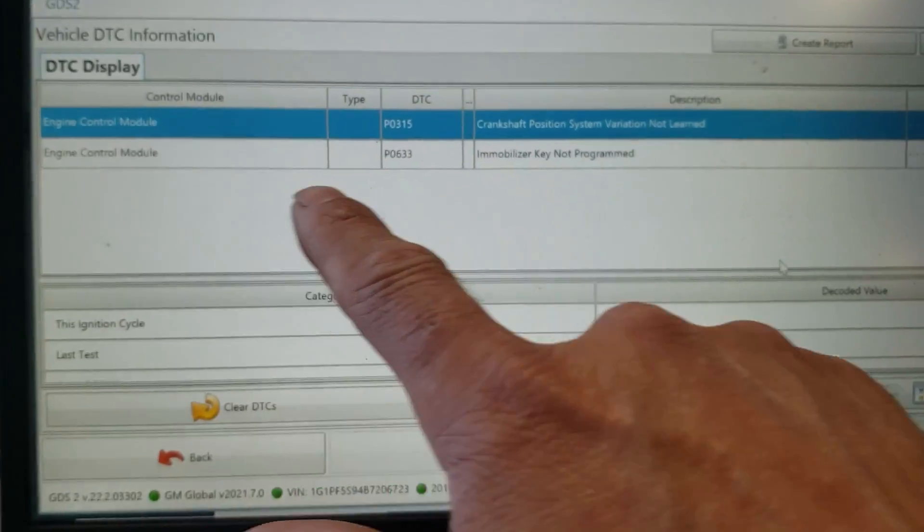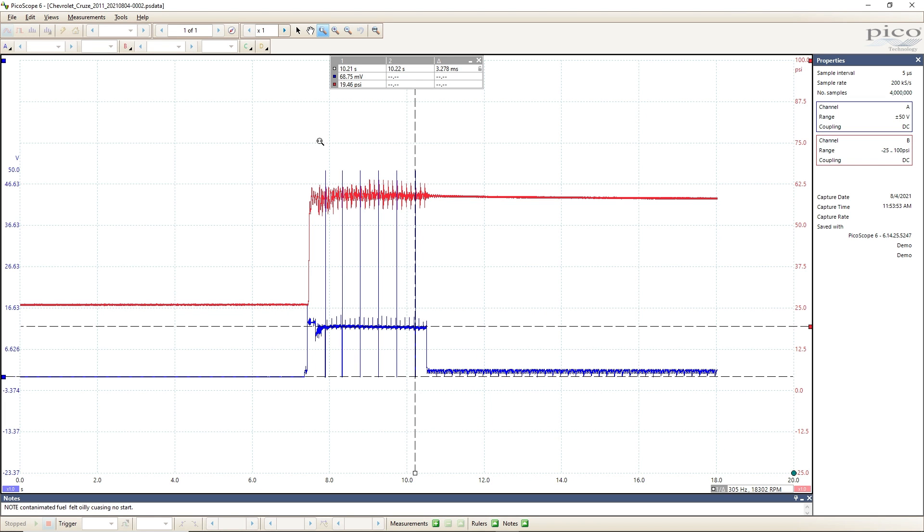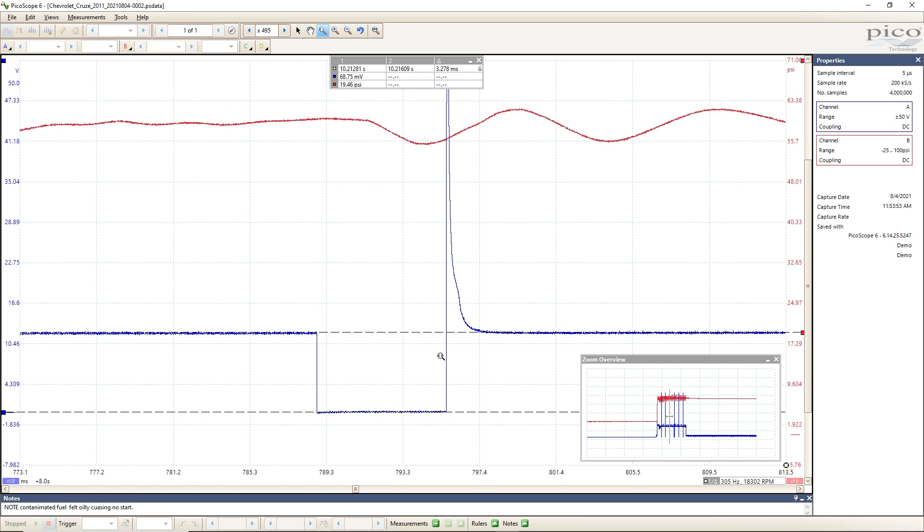Something interesting here - I did a security learn, but the computer was setting a code saying that the security wasn't learned. It's because the vehicle didn't actually exceed a certain RPM - it didn't see a crank, start, and run. So we're still setting that security code. I have a picture of that I'm going to share with you. I got my PicoScope on there and we had injector pulse. There were a couple of differing wiring diagrams for this vehicle, but once we got the right wiring diagram and got the scope on there, we had a good injector pattern and I could see the pintle bump - I'm always happy with that.